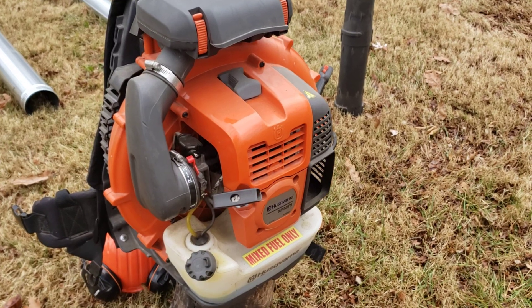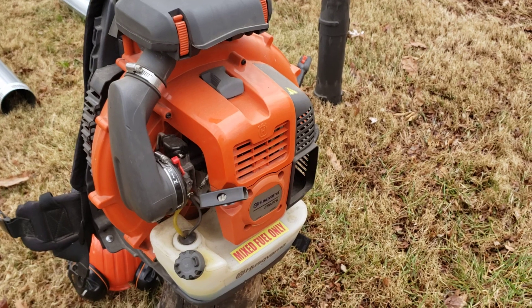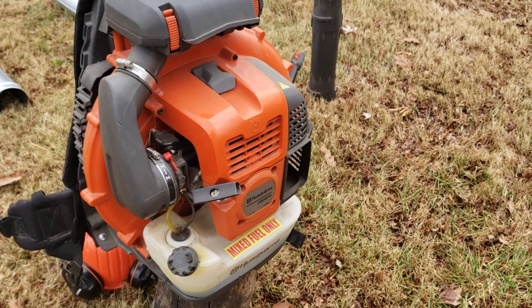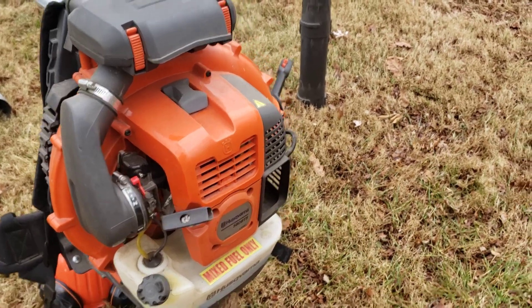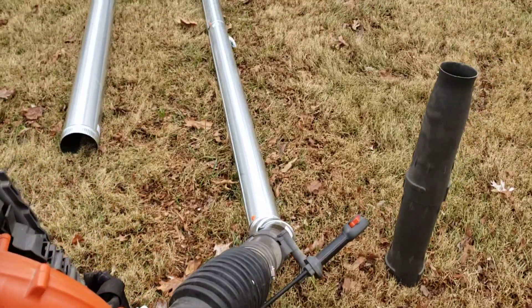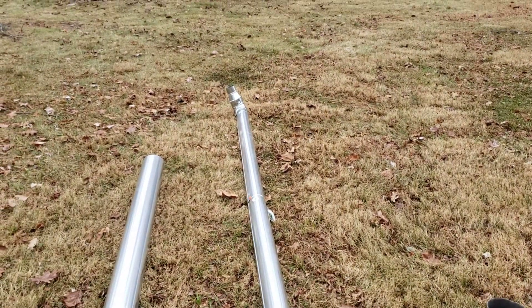Hello YouTube. Dan York here with Yorkwoods Tree Farm. I wanted to show you an alteration I made on my Husqvarna 580 BTS backpack blower. Basically what it is is an extension to blow out your gutters and blow off the tops of your porches.